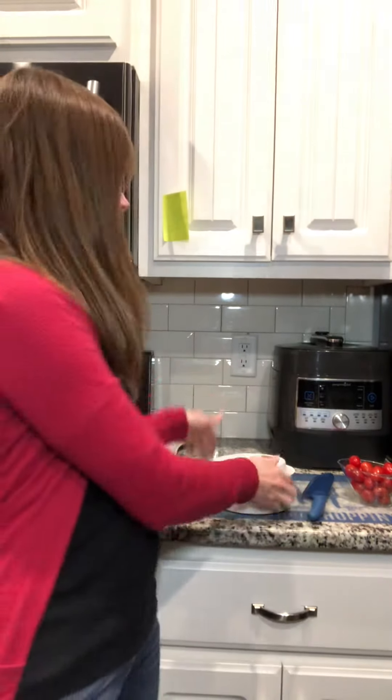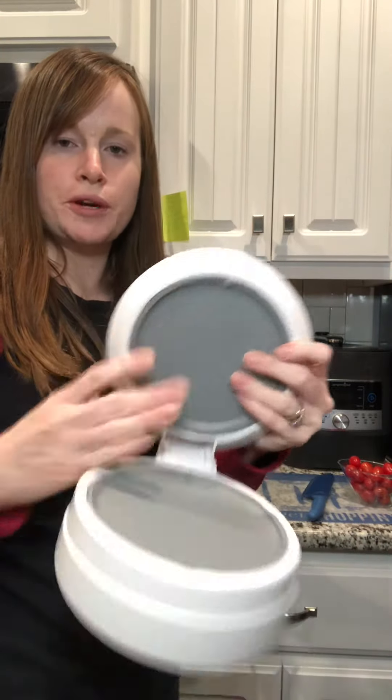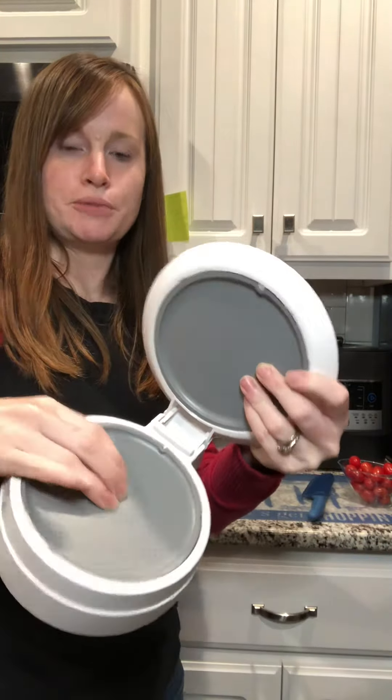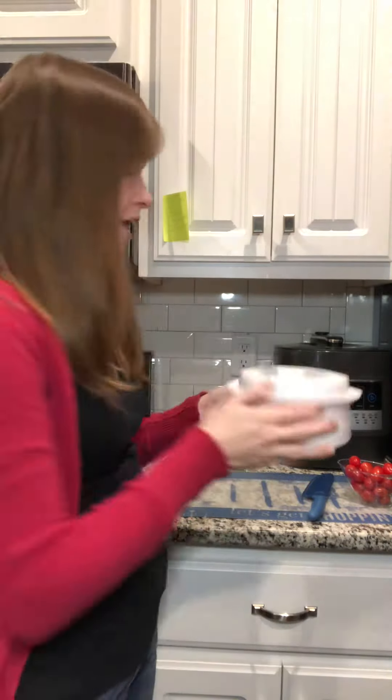Hello, product spotlight! I have the Close and Cut. The Close and Cut has two springboard plates to match the size of what you put in here.